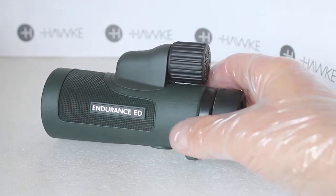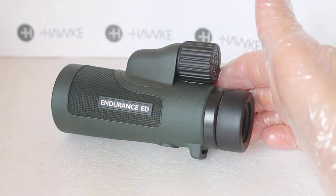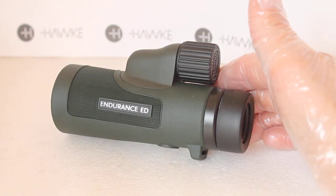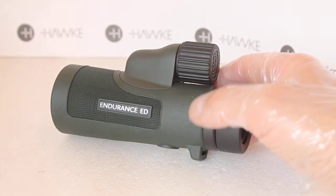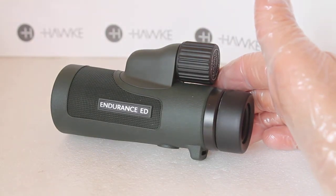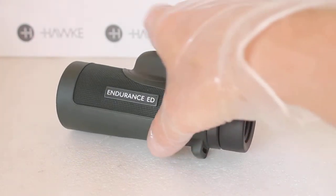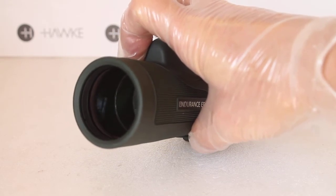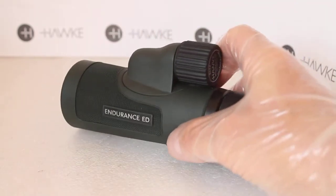When you look through these, the results are quite exceptional. These retail at around £100, and the first thing you notice is how bright and clear the image is for a 42mm lens, with extremely good contrast and colors.